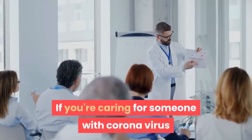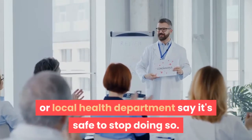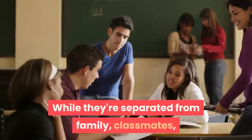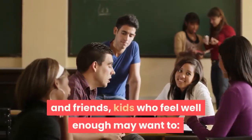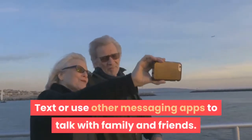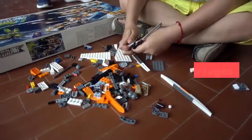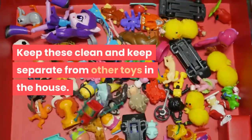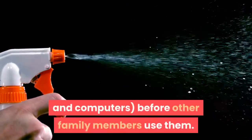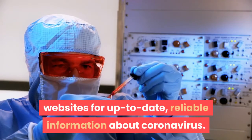If you're caring for someone with coronavirus or who has coronavirus symptoms, keep taking these precautions until your doctor or local health department say it's safe to stop doing so. It can get pretty lonely and boring for kids who are sick and need to stay home. While they're separated from family, classmates, and friends, kids who feel well enough may want to talk on the phone or do a video call with family and friends. Text or use other messaging apps to talk with family and friends. Play online games that let them play with other kids from home. Do puzzles or Legos — keep these clean and separate from other toys in the house. Clean items used by the sick person before other family members use them. Check the CDC and World Health Organization websites for up-to-date, reliable information about coronavirus.